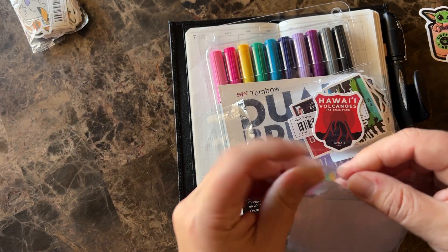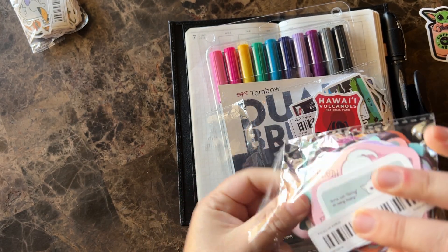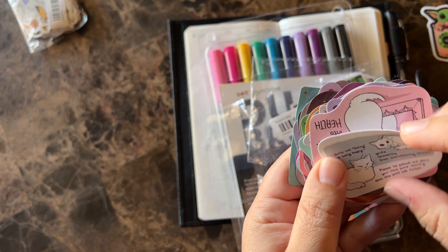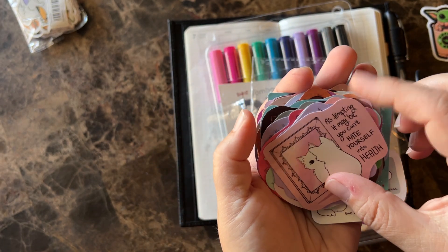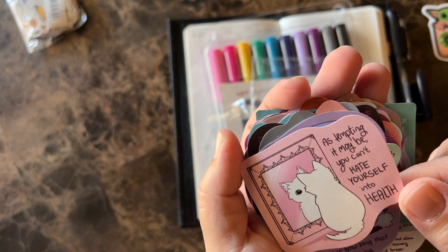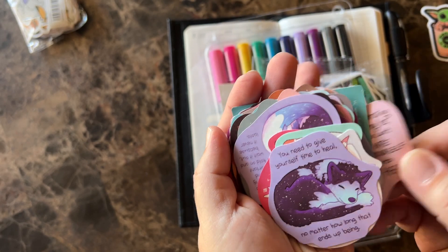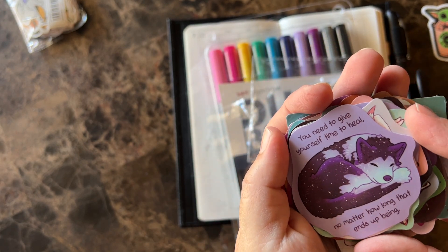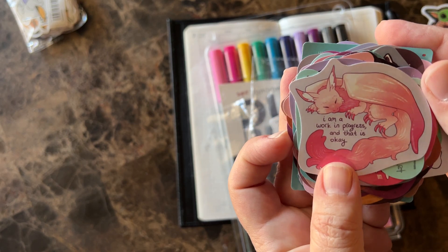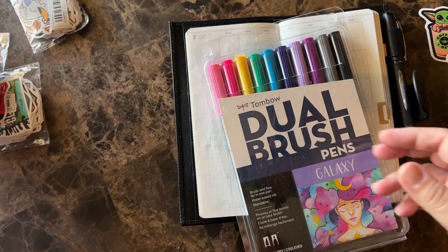This one looks really cute — they're all kind of like encouragement posts, mental health type of encouragement, and I thought it was really pretty. Like look at that one — it says, 'As tempting as it may be, you can't hate yourself into health,' and 'You need to give yourself time to heal no matter how long that ends up being.' I love these. I think they're so pretty. Again, it was all just like a couple dollars for each package.